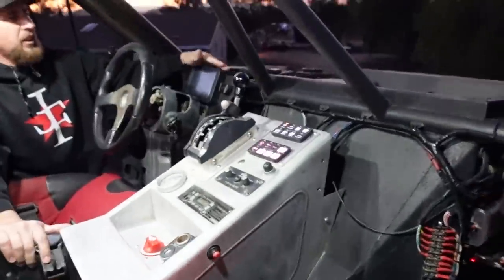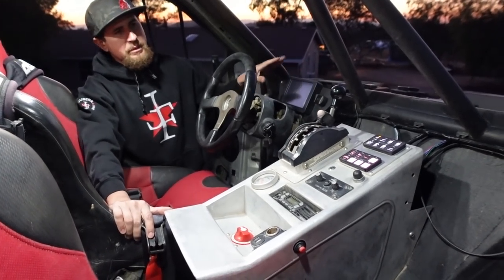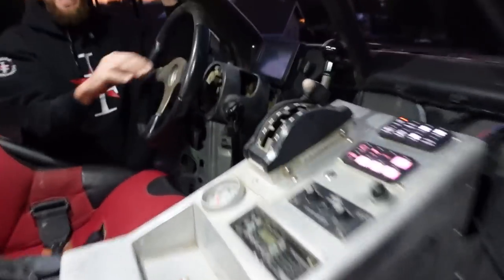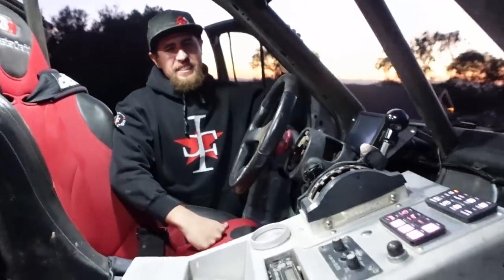We don't have the dash in it right now. When we switched over to the Holley system, I haven't had time to rework it — it was originally formed to the stock cluster. We're probably going to build a new low-profile dash for racing. Still running the stock column though. Honestly I love stock dashes in trucks — they give such a cool, clean pre-runner vibe.